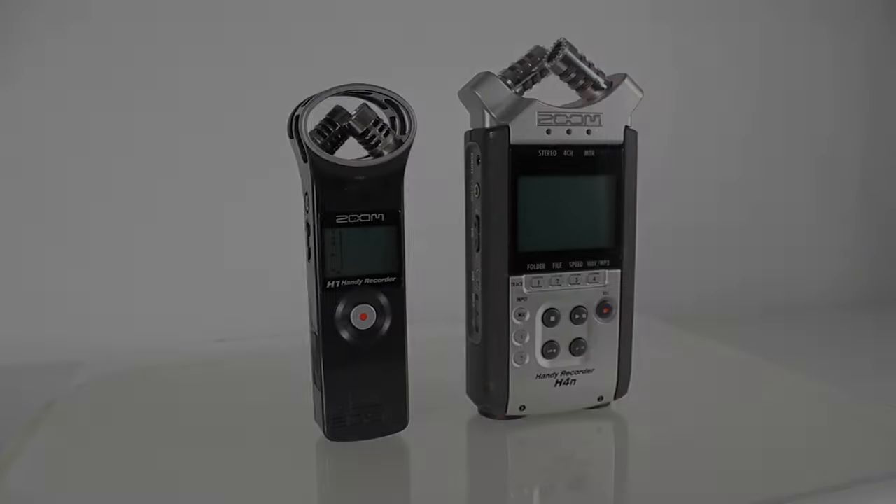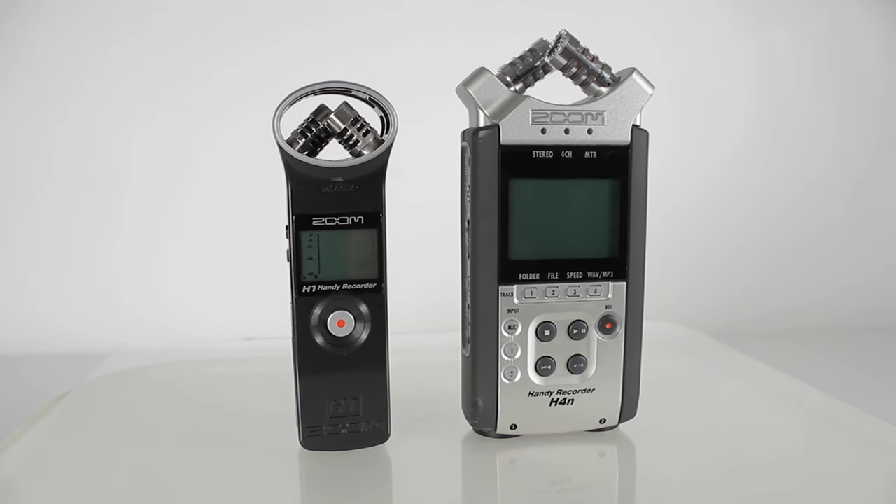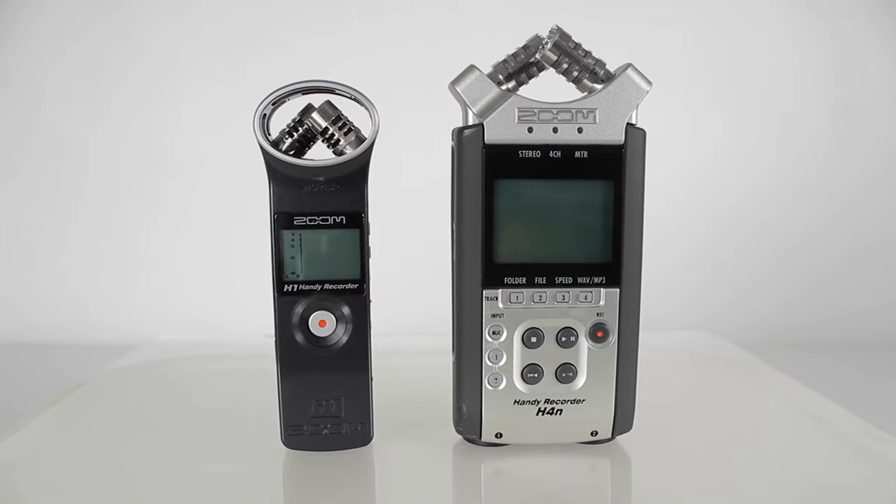If you've watched some of my other videos, you know I love the Zoom recorders. They're great for capturing clean dialogue, sound effects, recording voiceover, and so much more. But once you've recorded your sound on your Zoom, you're going to need to transfer your files to your computer so that you can edit.